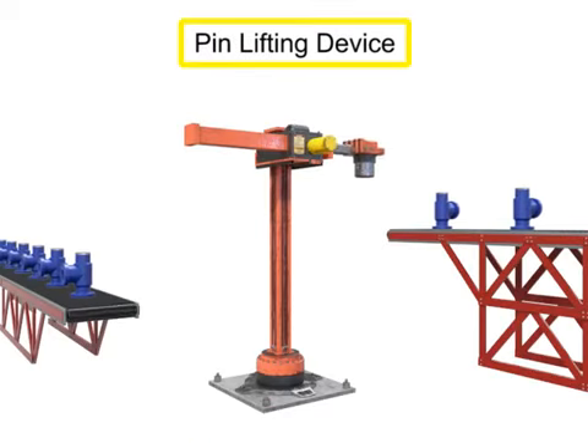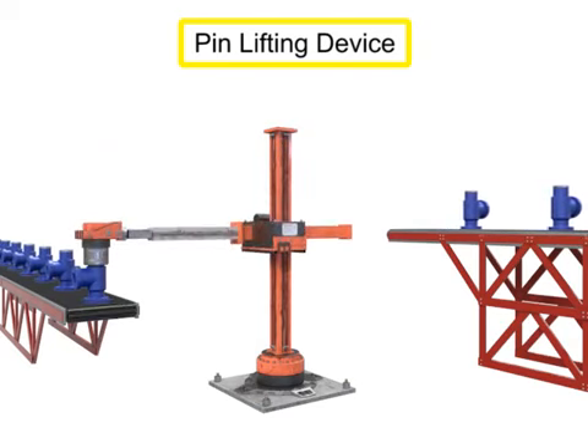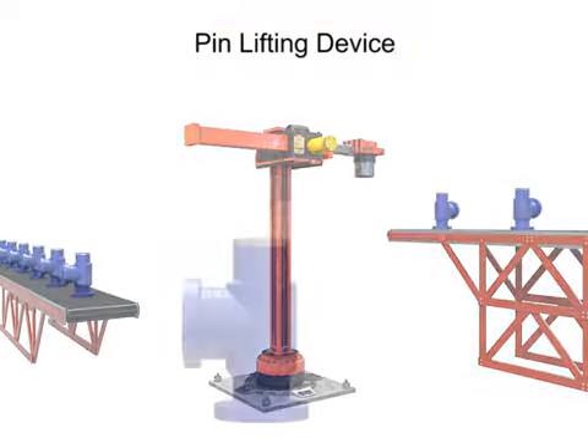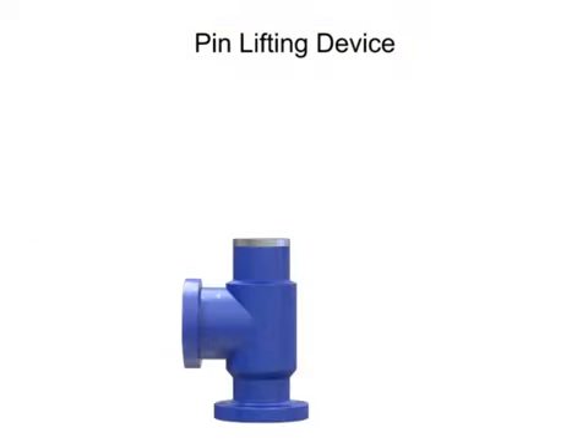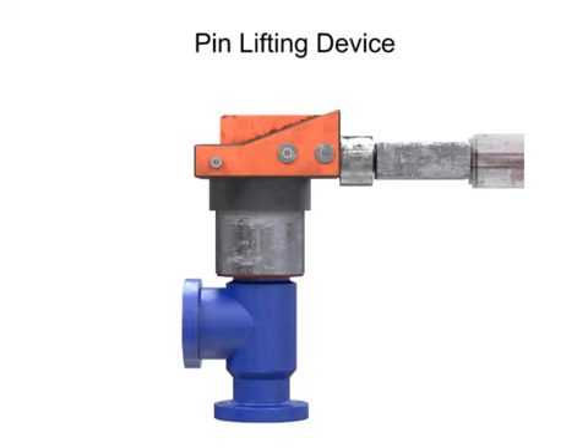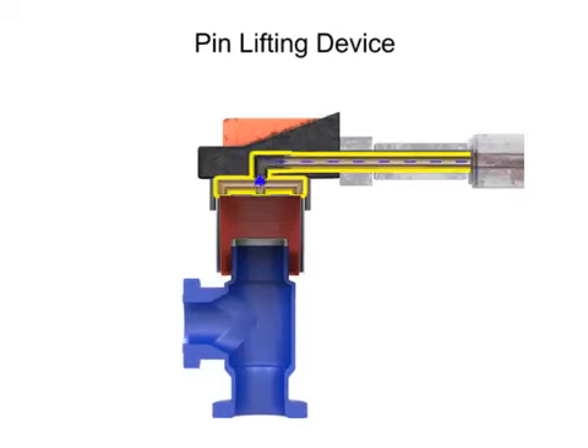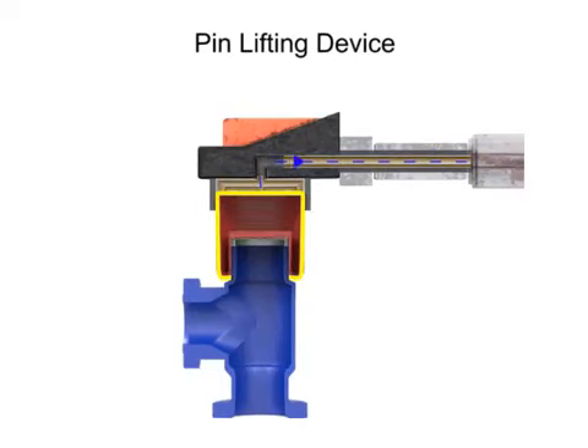Pneumatic pin lifting devices work similarly to mandrel lifting devices. The main difference is the location of the gripping action of the tool. With the pin lifting device, the gripping action occurs on the outside of the part. As the tool surrounds the workpiece, low-pressure compressed air is used to expand the diaphragm. This ensures a snug grip on the exterior of the workpiece. To free the workpiece, the pressurized air is released, which deflates the diaphragm and allows the workpiece to drop freely.